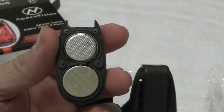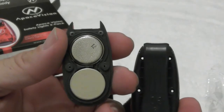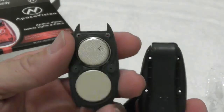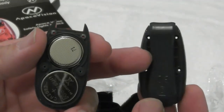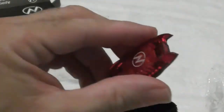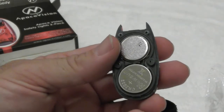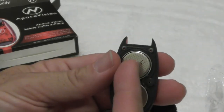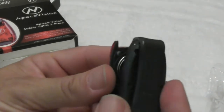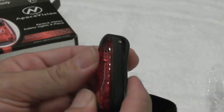I opened it up just so you can see what it looks like. It already comes with batteries, and it comes with two extra batteries for each unit. The price of the batteries alone — you just can't beat this deal. The positive side is up on the bottom part, and the flat negative side is up on the top part. I'm going to put this back together, put the screws in, and then we're going to test this out in the dark.